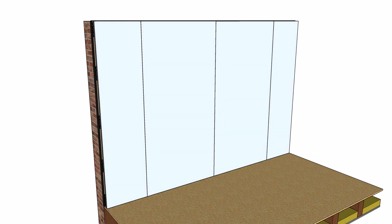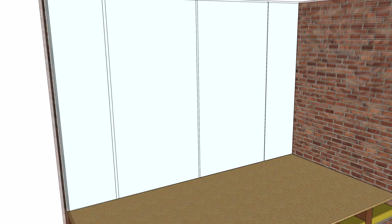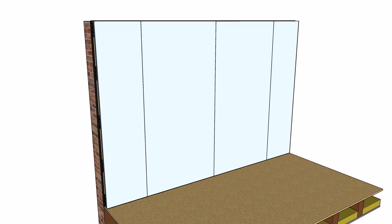A second and final layer of 15mm acoustic grade plasterboard is screwed onto the fairing channels through the previous layers. Finally, we fill the 5mm perimeter gap with an acoustic sealant. The wall can now be plastered and decorated.